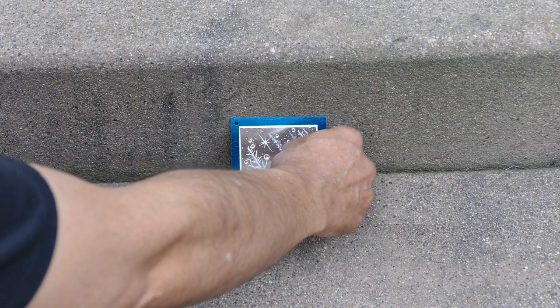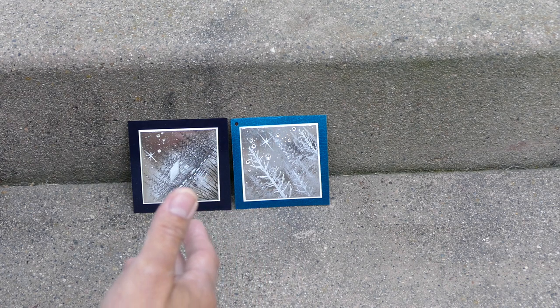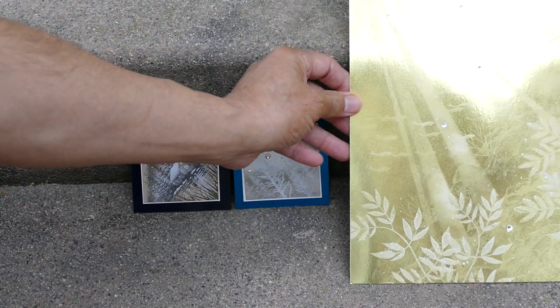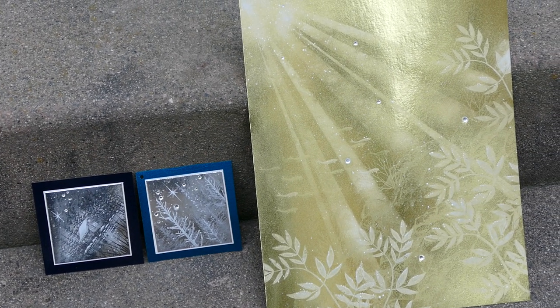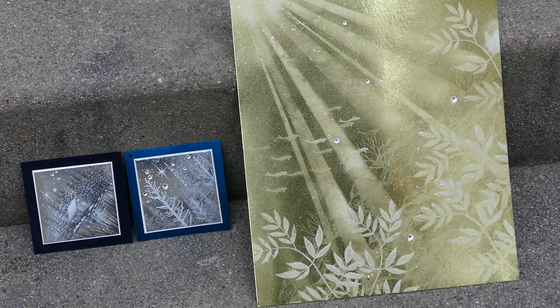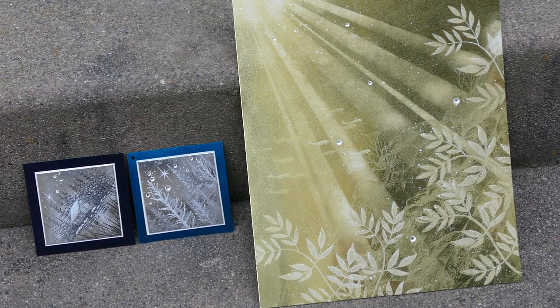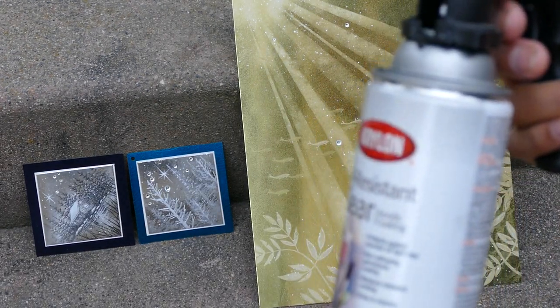Now if you're just stamping your imagery on certain types of foils it's fine, but on other types of foils what can happen is you can lose some of the permanence of the stain. So you have to kind of play around with it a little bit in terms of how much you're applying on top. Just different foils take different types of applications of something like this.